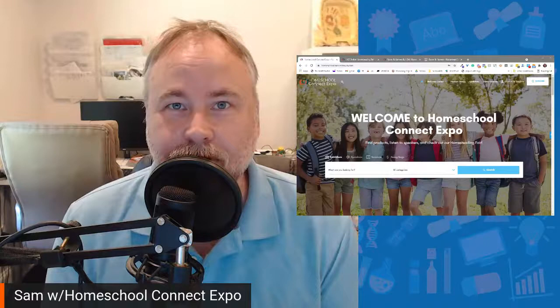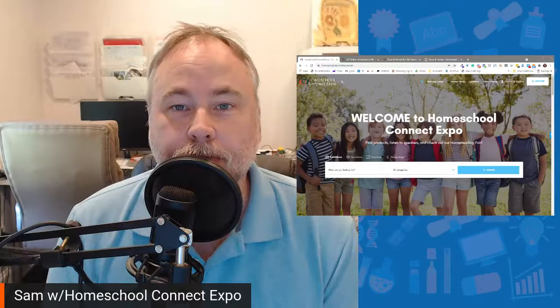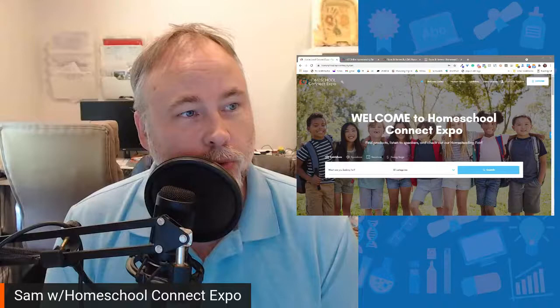Welcome to Homeschool Connect Expo. My name is Sam and we are in the month of September. We are doing a highlight for online Homeschool Connect Expo, our online homesteading fair.